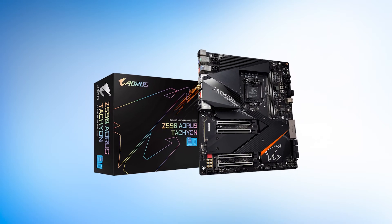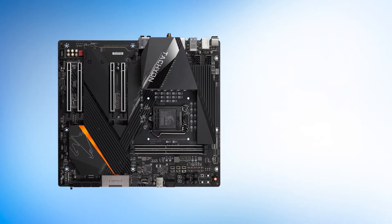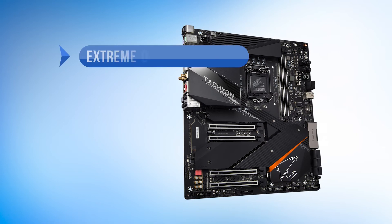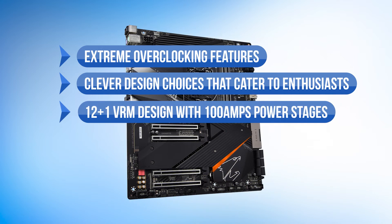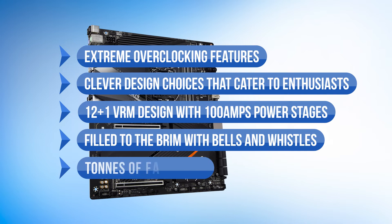So the Tachyon is not for the average gamer. It has high-end features and comes at a high-end price. While it's not practical for everyone, it is one of the best premium choices. To sum it up, what we like in this board are the extreme overclocking features, the clever design choices that cater to enthusiasts, the 12 plus one VRM design and 100 amp power stages. It's filled to the brim with bells and whistles and it has tons of fan headers.